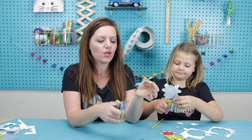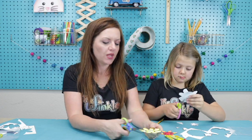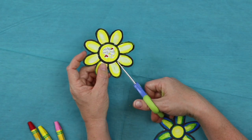Maisie and I are going to cut our flowers now — we'll fast forward a little bit, so you can press pause anytime and catch up, then press play to keep watching. Once you have your flower cut, you have a little more cutting to do. In the middle of each petal, you just want to cut it until you get right to the center of that flower.